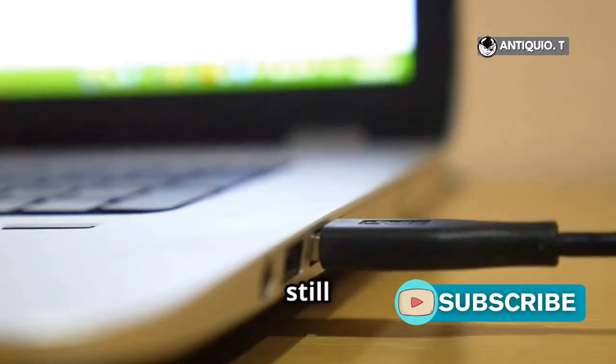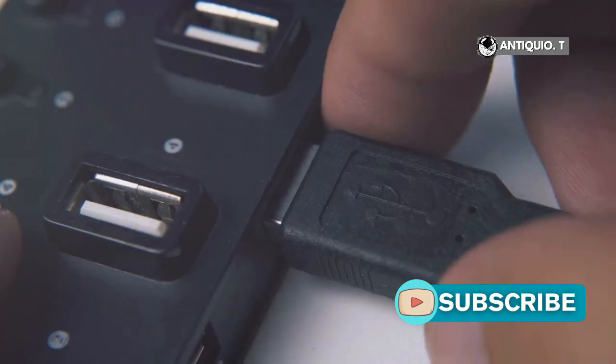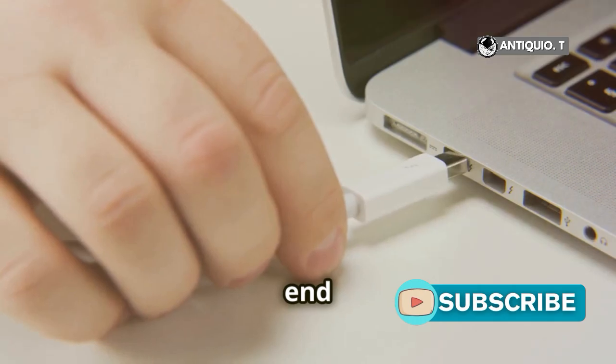If you don't like wasting time but still need to connect your PSP to a PC, this is the guide for you. First up, grab a USB cable. Plug the Mini B end into your PSP and the larger end into your PC.